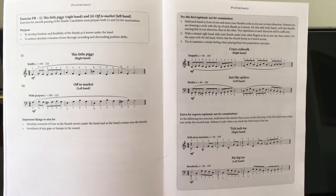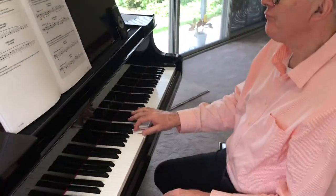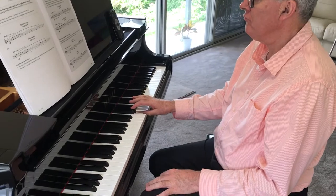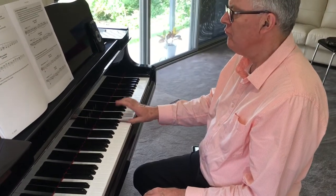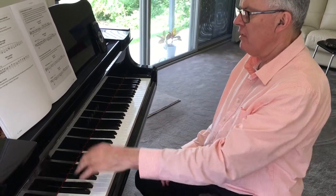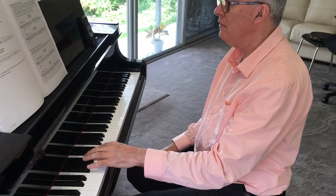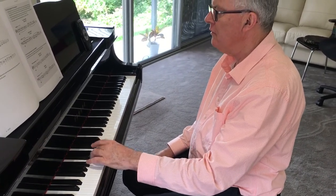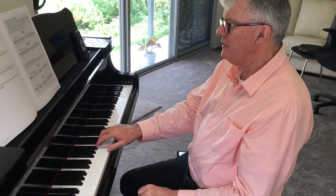These are all optional. They're just for practice. Preliminary Crazy Crab Walk. And the left hand, just like Spiders. And Tic-Tac-Toe.